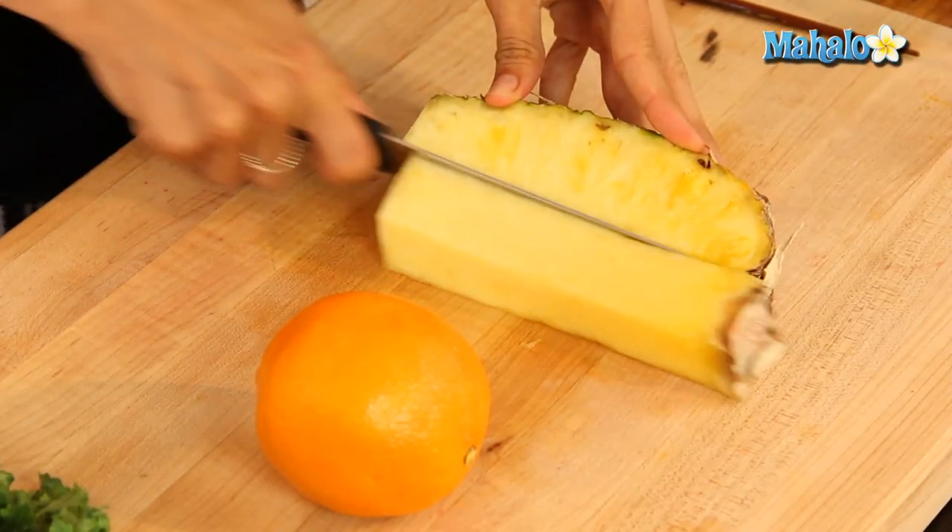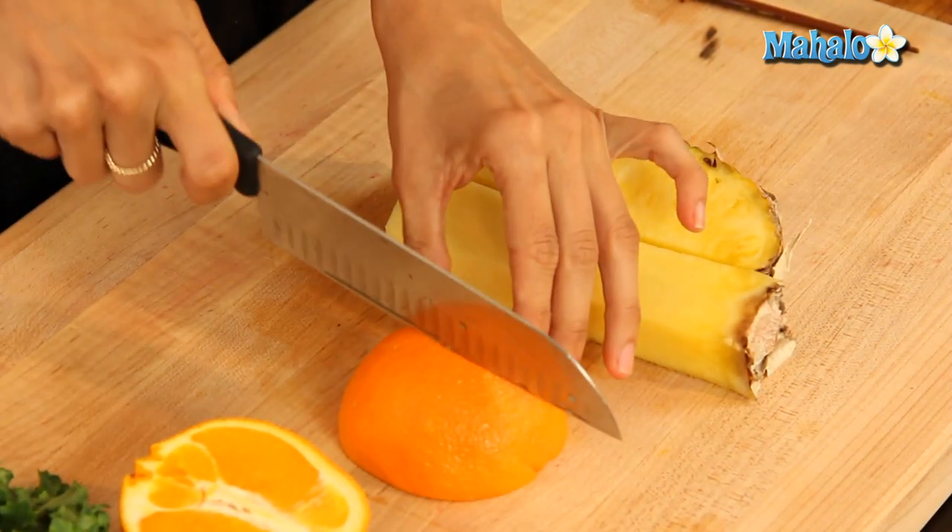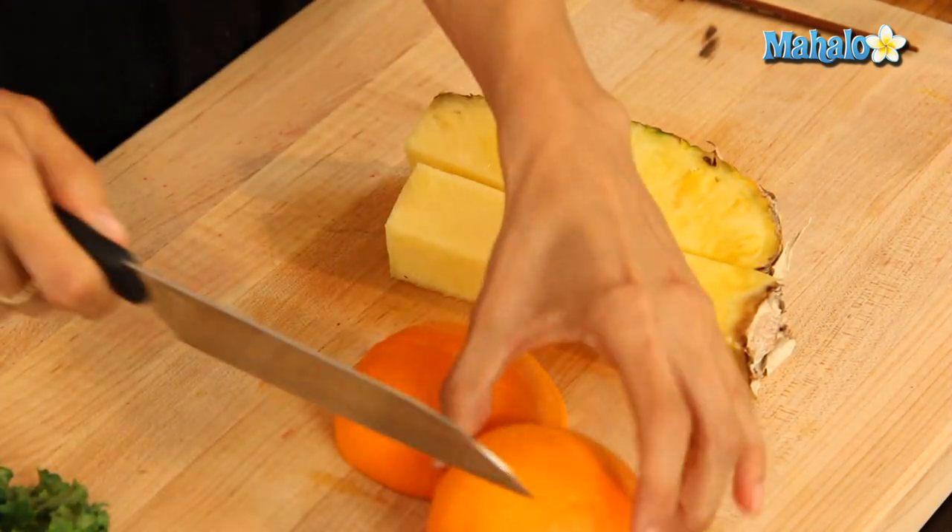But all in all, it's pretty simple. And then I'm going to quarter my orange. The rind on the orange is going to cut the sweetness just a little bit for us, because with the pineapple and orange together, it's going to be a pretty sweet drink. The rind will give just a little bit of bitterness to that as well and more nutrients. So let's get juicing.